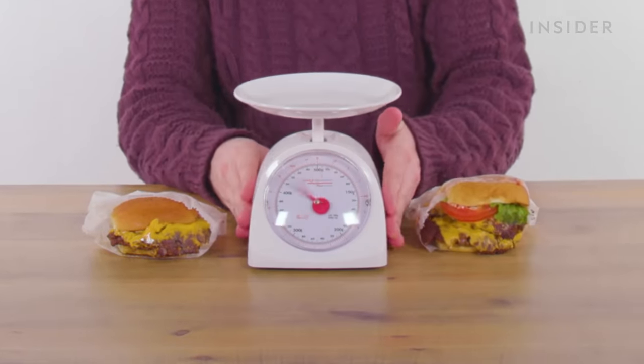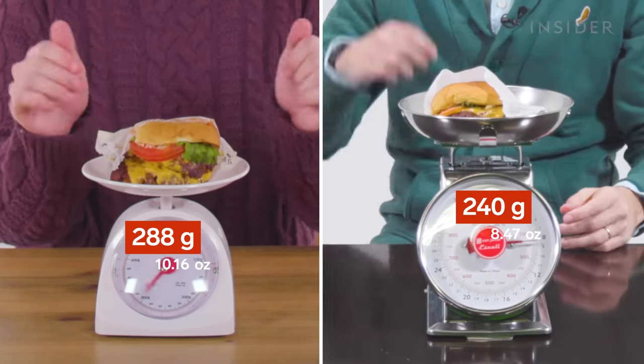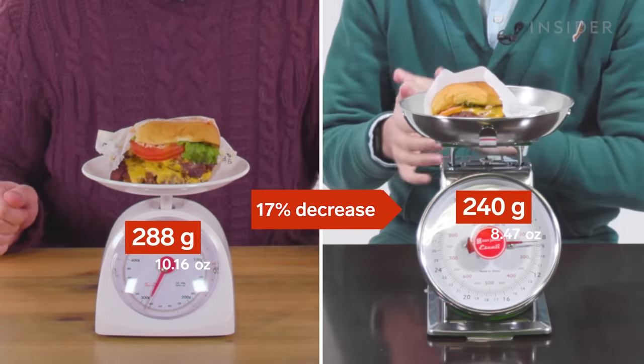In the UK, burgers come in two sizes: single and double. And in the US, our Shake Shack burgers also come in single or double. We're gonna weigh the double Shack burger to find out if it's actually the same size in the UK as it is in the US. Ours weighs a lot less - significantly less. What's up with that, Shake Shack?